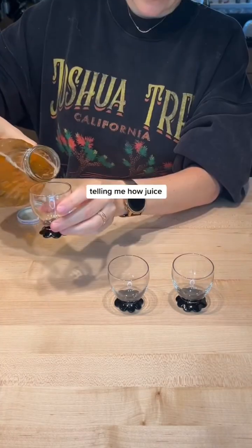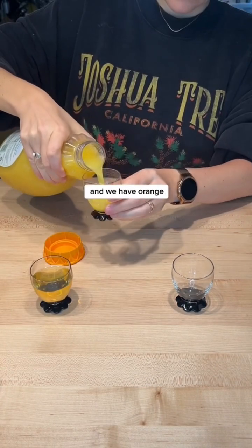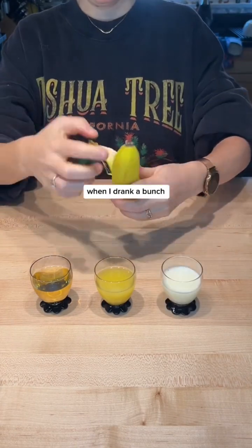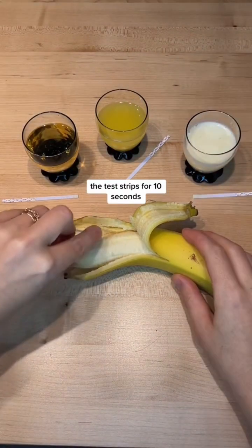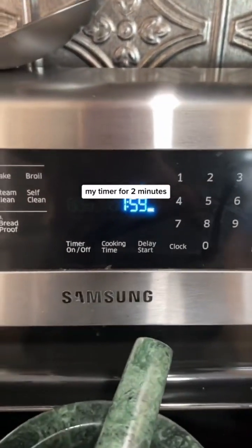I got so many comments telling me how juice had alcohol in it, so we have apple juice and orange juice to test. I'm also going to test my breast milk from when I drank a bunch this past weekend, and then I had people telling me bananas had alcohol in it.